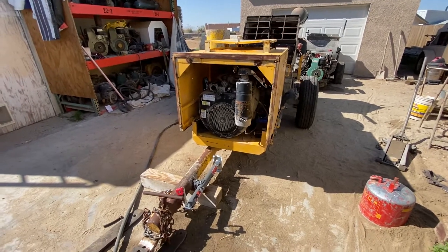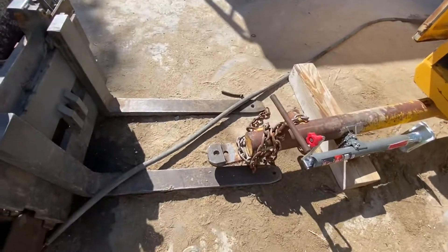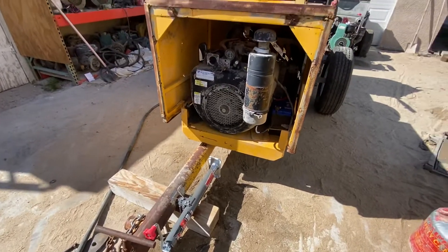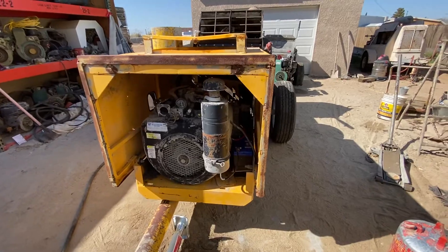Another service done by AV Plaster Pump Services. Put a reinforcement for the drop pin, new Bulldog jack stand, serviced the VH4D motor, new battery.